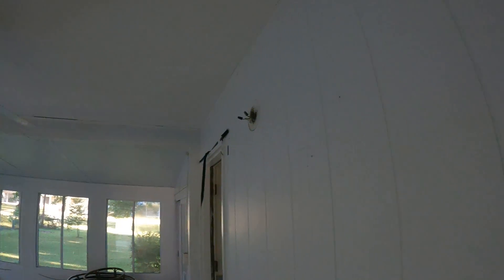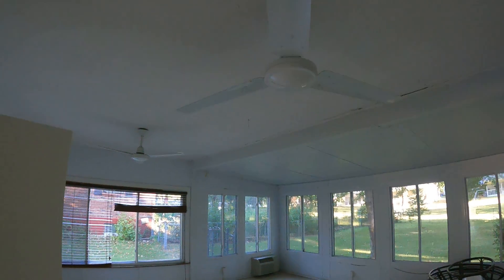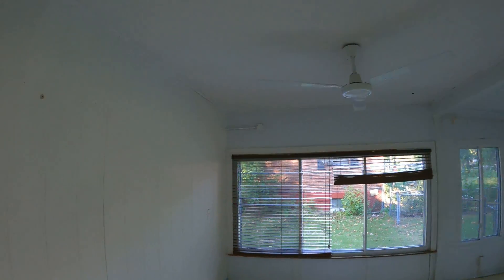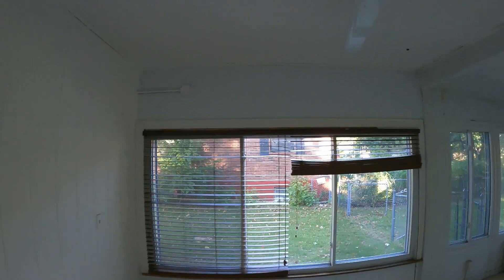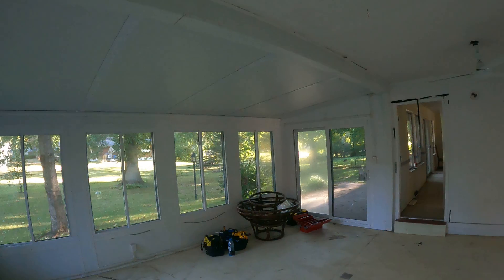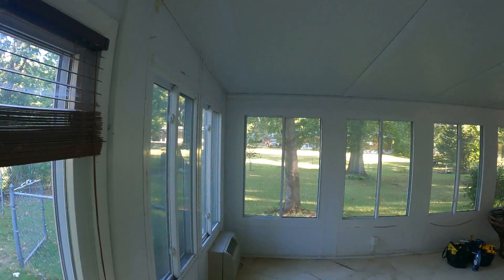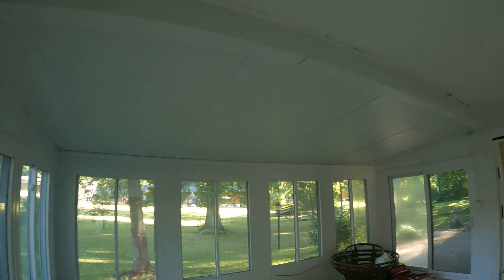This is the sun porch on Bayonne — paneling. We're going to fill a little and paint, not much work in here. Replace two fans, spray it, and get out of here. This is aluminum siding panels inside. The second half of this porch we're not touching — it is outside of our scope of work.